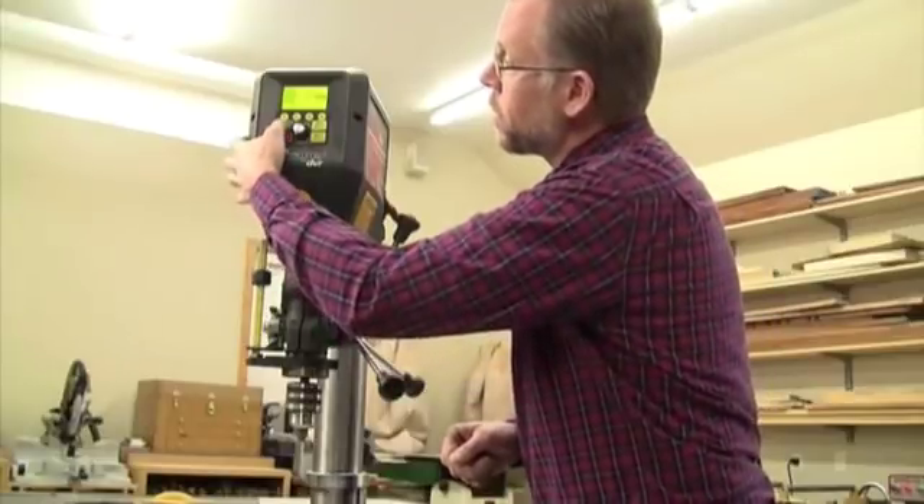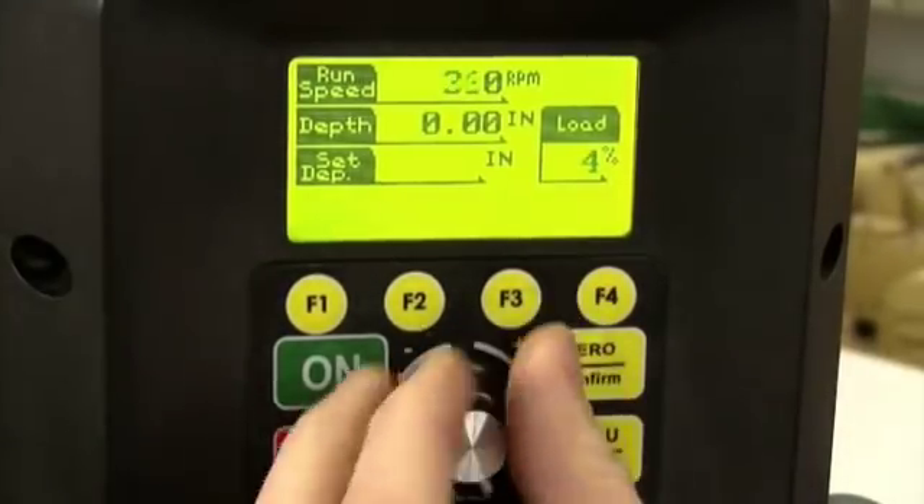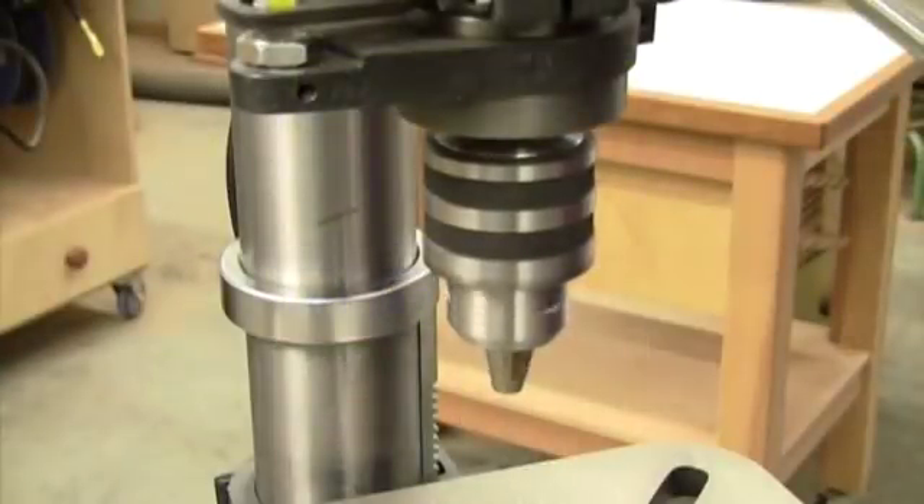For one, the computer gives the motor digitally controlled electronic variable speed over an impressive speed range — from 50 RPM all the way up to 5,500 RPM — and you can change speed instantly just by turning a dial.